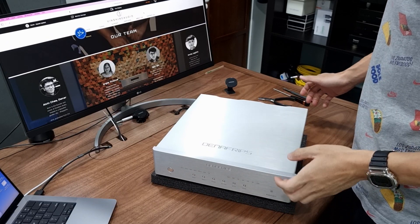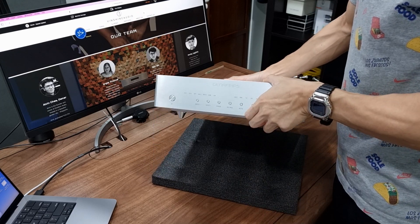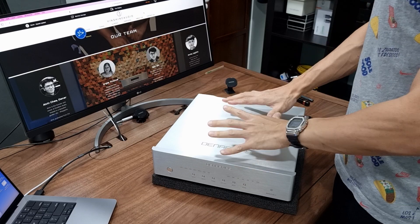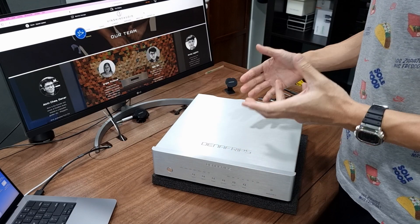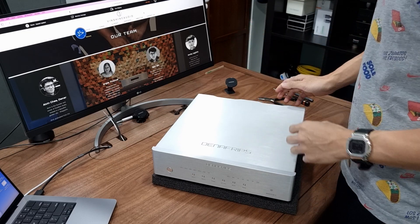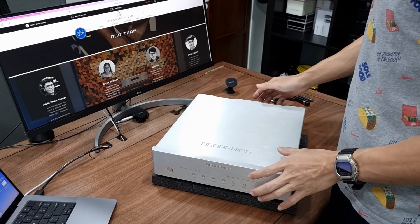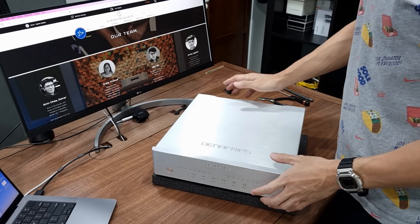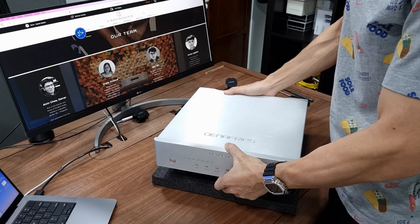Hey guys, welcome to the channel. Today I'm going to show you what is inside this very popular Denafrips Pontus II DAC. You're going to see the main board and the encapsulated power supply, and whether it is worth double the price of the entry Ares II DAC. A lot of you may already own this Pontus II DAC and are pretty interested to see what's inside. So today I'm going to open this 12-kilogram DAC and show you.